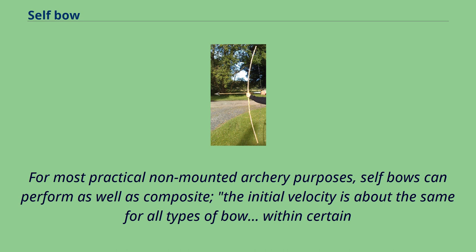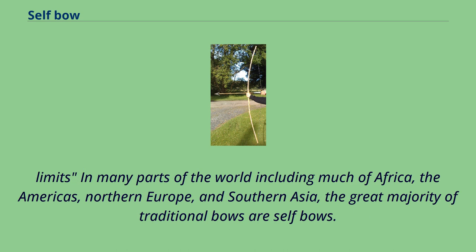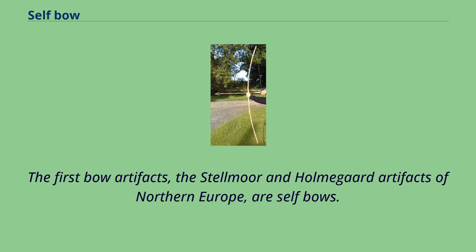Within certain limits, in many parts of the world including much of Africa, the Americas, Northern Europe, and Southern Asia, the great majority of traditional bows are self-bows. The first bow artifacts, the Stelmore and Holmegaard artifacts of Northern Europe, are self-bows.